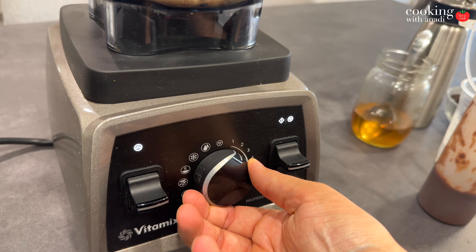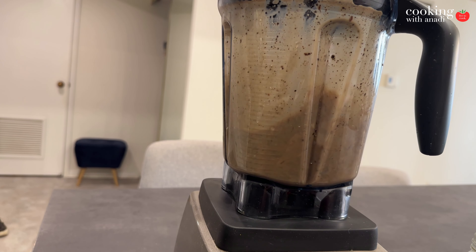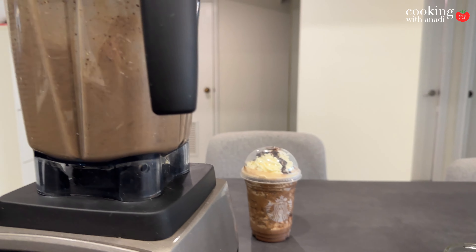Close it up and get ready to start blending. I'm gonna go on speed two or three, right in the middle. You want that because you don't want to make it pureed — you want some of that chunkiness. You don't want the ice to be too thick, but you don't want that icy frostiness in a frap that you all love to go away, and you want those cookie chunks in there as well.